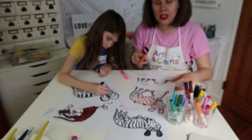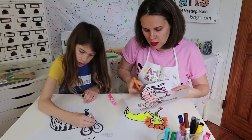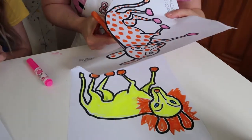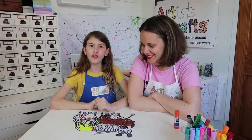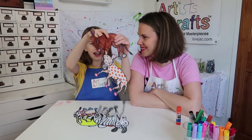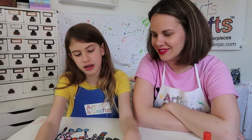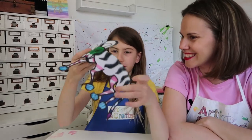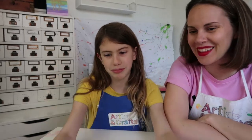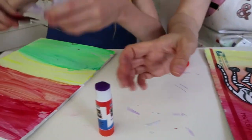So once your kiddo is done coloring it, you're going to cut it out. Even if they go outside of the lines, you just trim that part out so it looks super professional. We're back and we finished cutting out our hyena, our leopard, our zebra, our lion, and our native animal. We're using a glue stick for this because it's a lot easier than white glue.